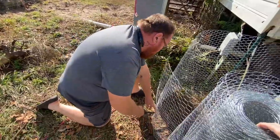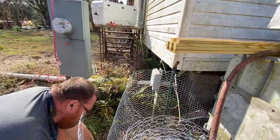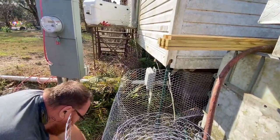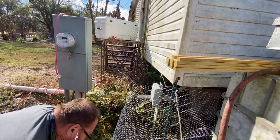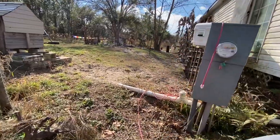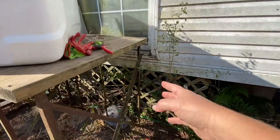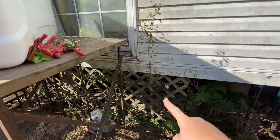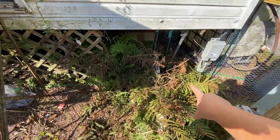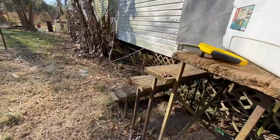Right now the reason we're cutting the chicken wire is because we've got to get it around this telephone pole meter thing, and we've got to move the steps away and tear down some more lattice over there. So we're going to pull the stairs out, get this ripped up, pull these plants out, and Donald has to cut a hole for the pipe.